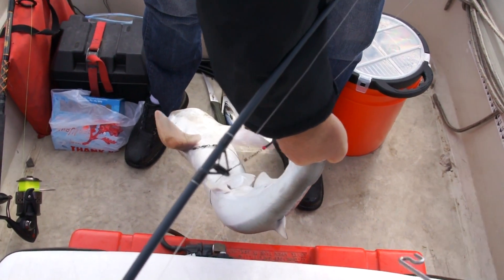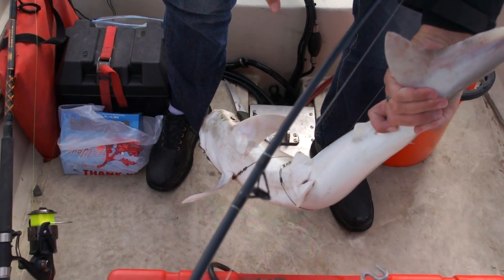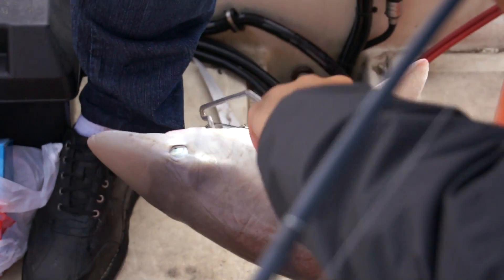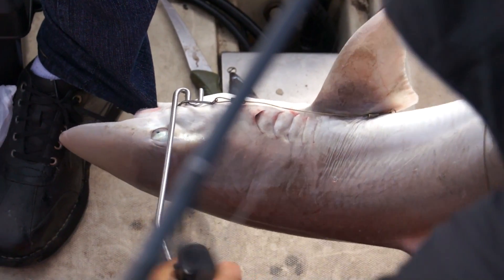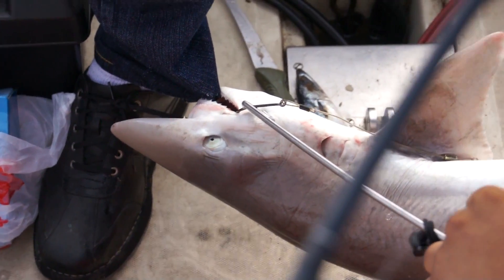Almost bit my ankle! He's got my pants — hold on. Crafty bastard. Do me a favor Dave and keep his head back. I don't want to be bit in the ankle. Here's a risky game when you've got fish with big teeth in the boat.